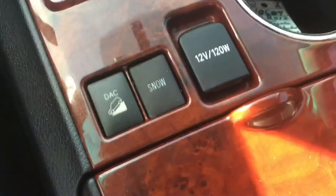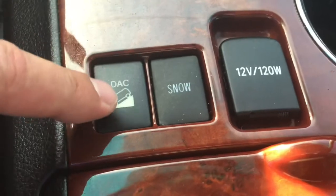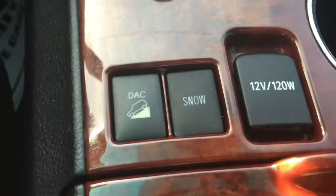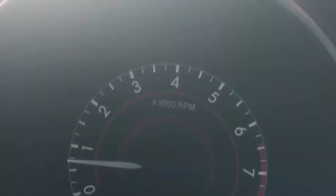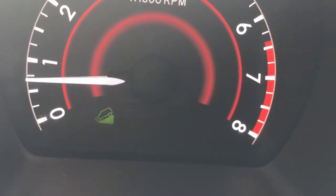I'm going to turn this around and show you guys. If we look down here on the console, we have the DAC button — that's the downhill assist control button. Before we shift into drive, we're going to press the button and you'll see up on the console that we have a flashing downhill vehicle indicator.